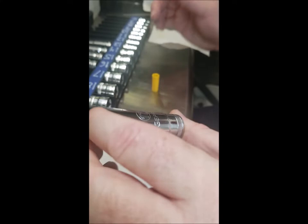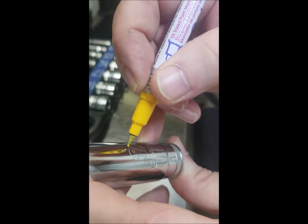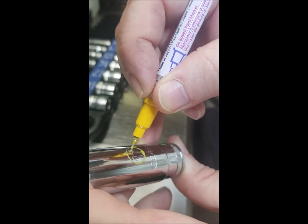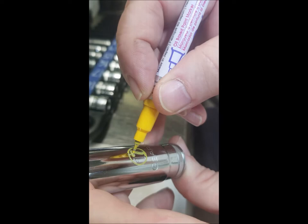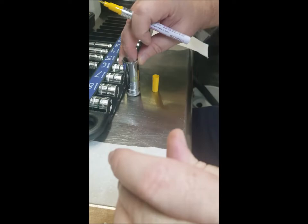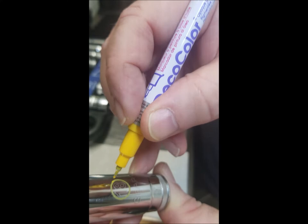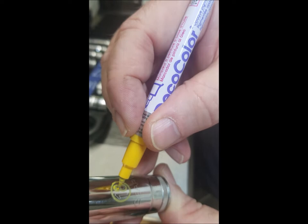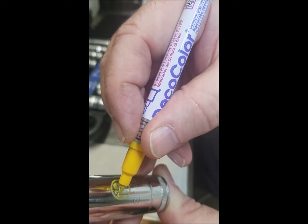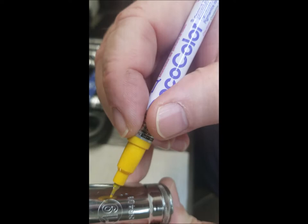Grab three sockets — I'll start with a 17. Paint it as fast as you can but keep it controlled. See how nice and controlled that is, not a lot of sloppy paint. That's the 17, now doing 18. With the other markers the tip sizes create a lot more cleanup work. Then 19 — you've got to do them fast.